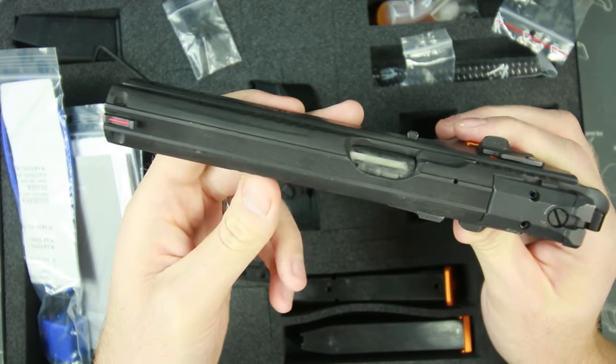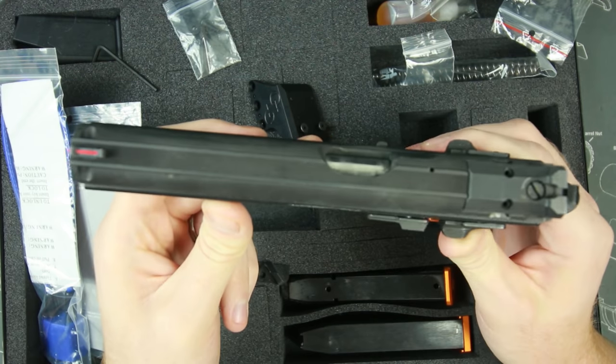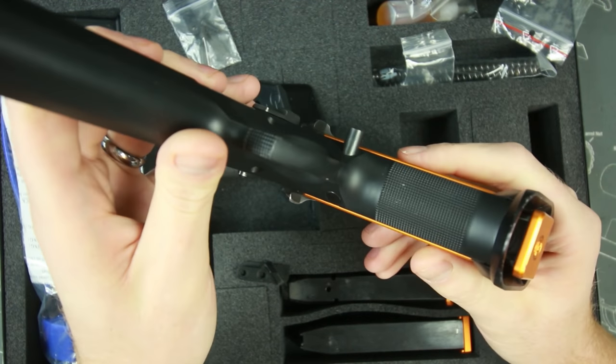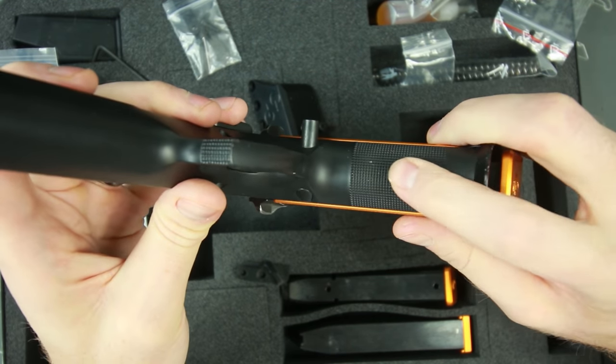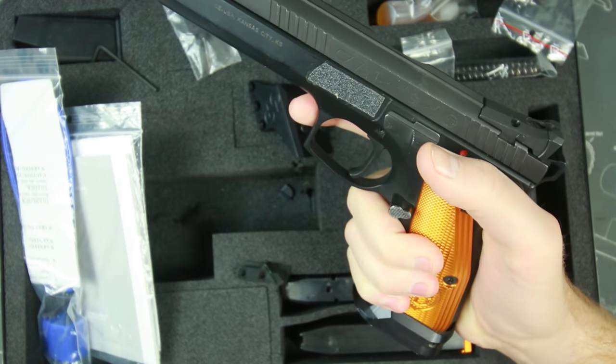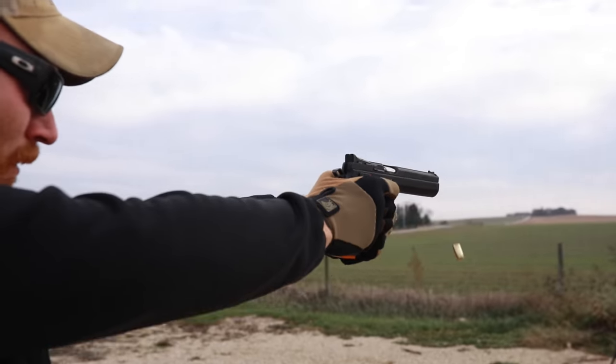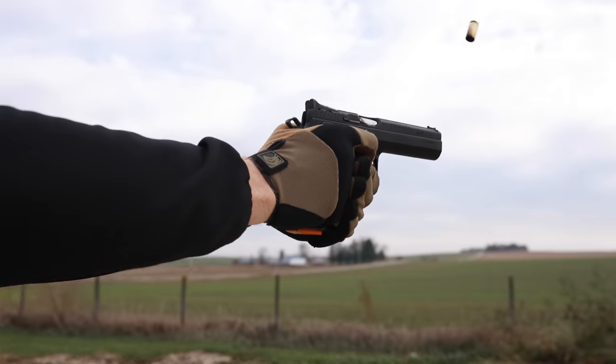Another cool feature is the serrations on the top to prevent glare — I've never had glare off the top of my gun, but they look cool nonetheless. The checkering on the grip is very nice and functional — very comfortable yet very firm in the hand, so you can shoot very quickly.